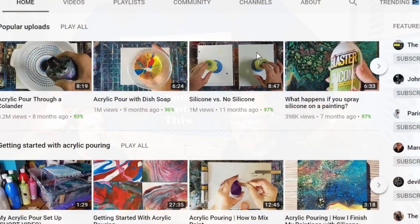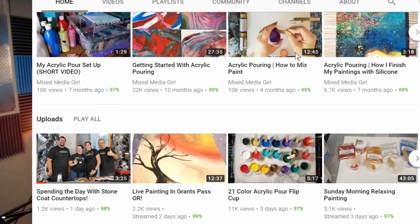Hey guys, Mike here with StoneCoatCountertops.com. I'm with Marcy, the Mixed Media Girl. Round two — I just screwed up and we did a whole podcast with the wrong microphone. So Marcy's very kind to do this again. Thank you so much. Of course, I'll try to give just as good answers. Marcy's amazing. She has a YouTube channel called Mixed Media Girl and also a website and an Etsy store and all kinds of goodies to tell us about.